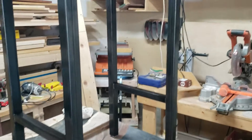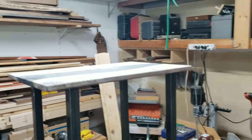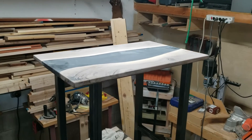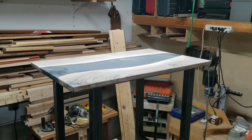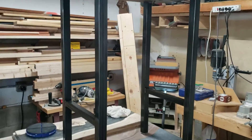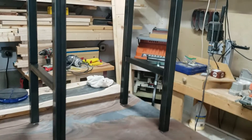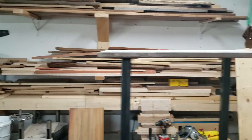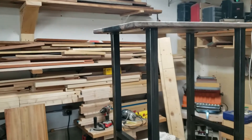So this is the last time you're going to see this table until I come back and am ready to put the Rubio Monocoat Oil Plus 2C on the top. Thanks everybody for tuning in and we'll see you next time.